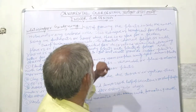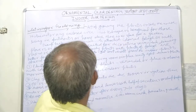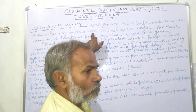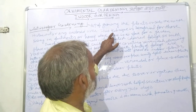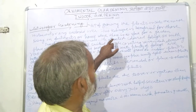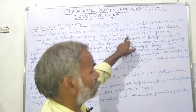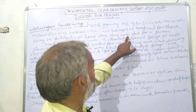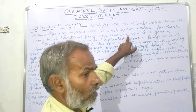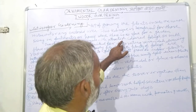Today I am going to teach you about indoor gardening. Indoor gardening is the art of growing plants inside the house, restaurant, or any enclosed area. This technique is beneficial for those living in apartments or homes where there is no space for outdoor gardening.